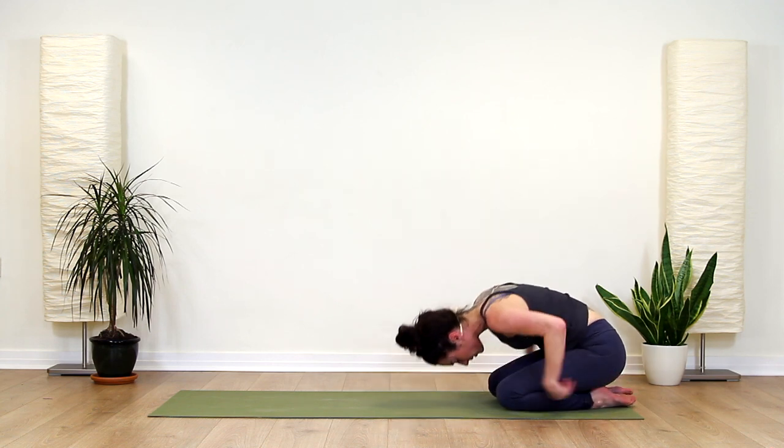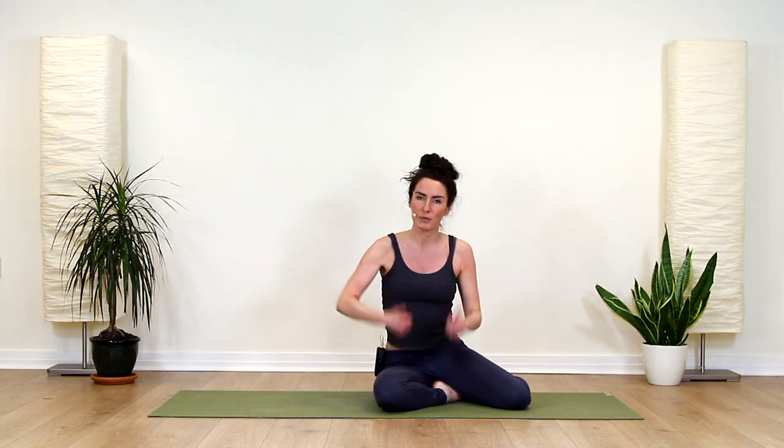Come all the way back up when you're ready. The next session we will work into our full Locust, and I'll demonstrate how to get into that. I hope that you enjoyed this video — give me a thumbs up if you did. I will see you soon with another video.